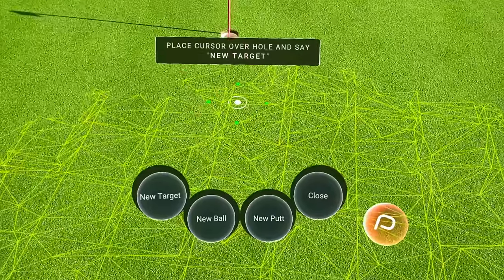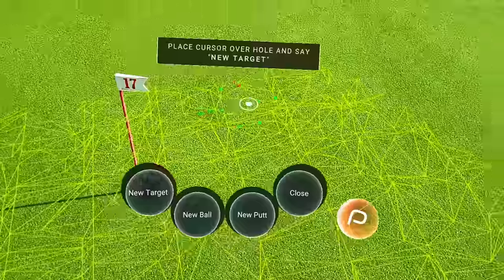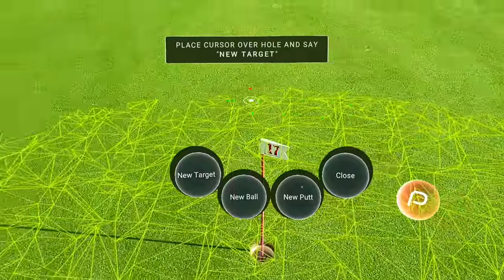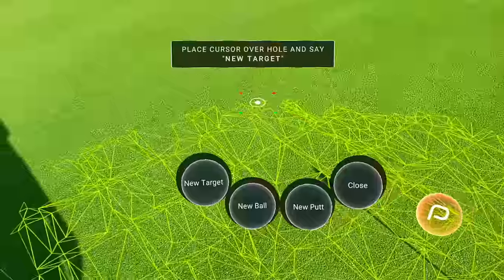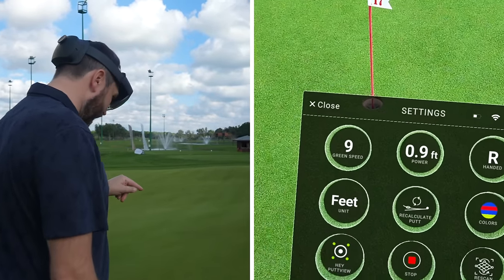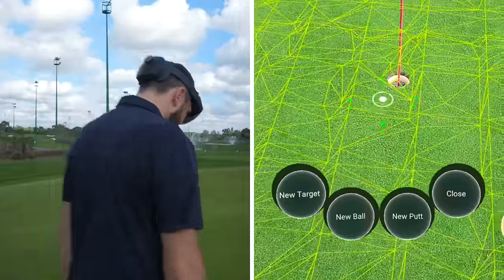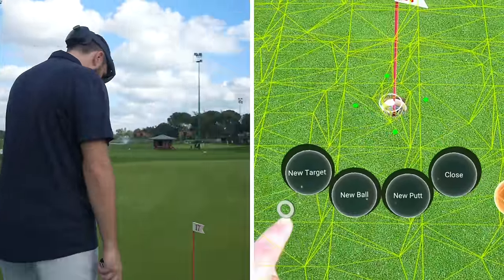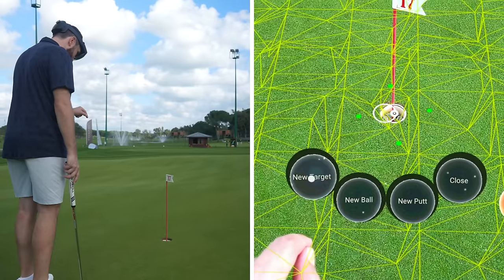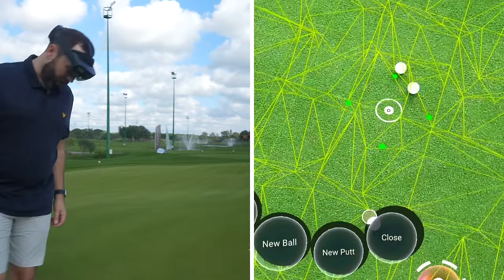I'm going a bit closer to the hole and it's mapping everything — working out all the slopes, all the little ups and downs. In settings, green speed is nine — that's a bit of a guess but we're about a nine green speed. I'm literally pressing the target with my finger in the goggles. It's madness.